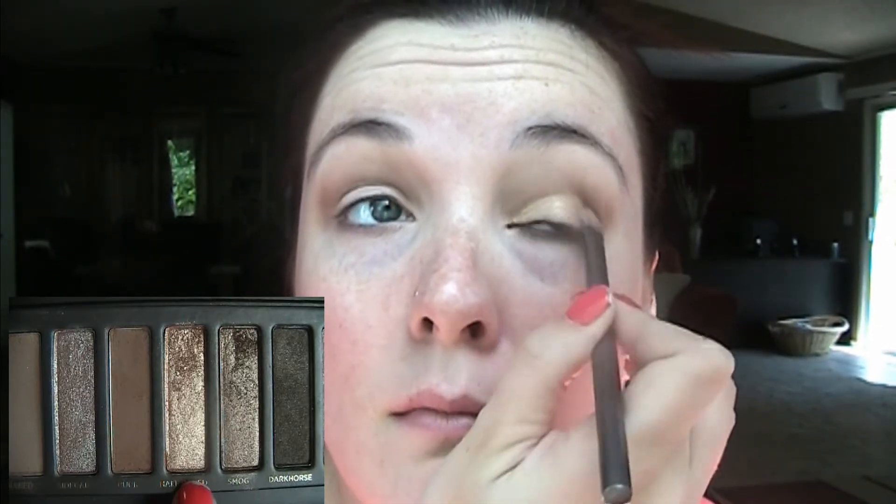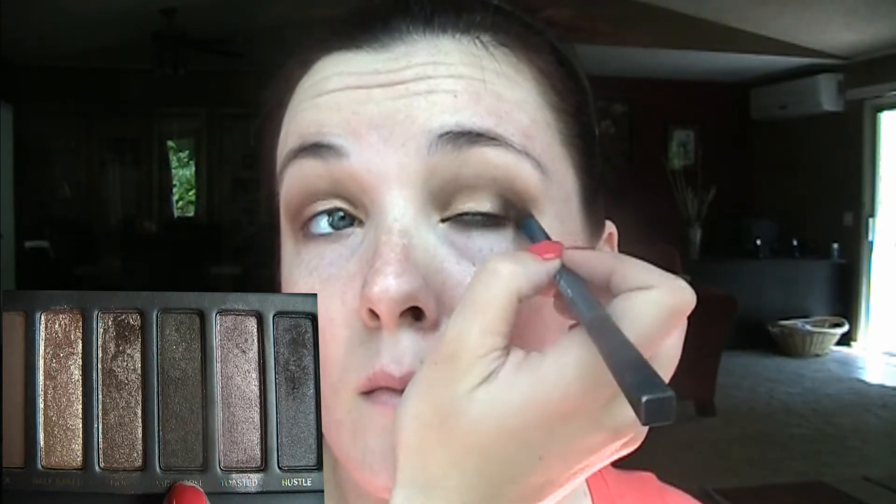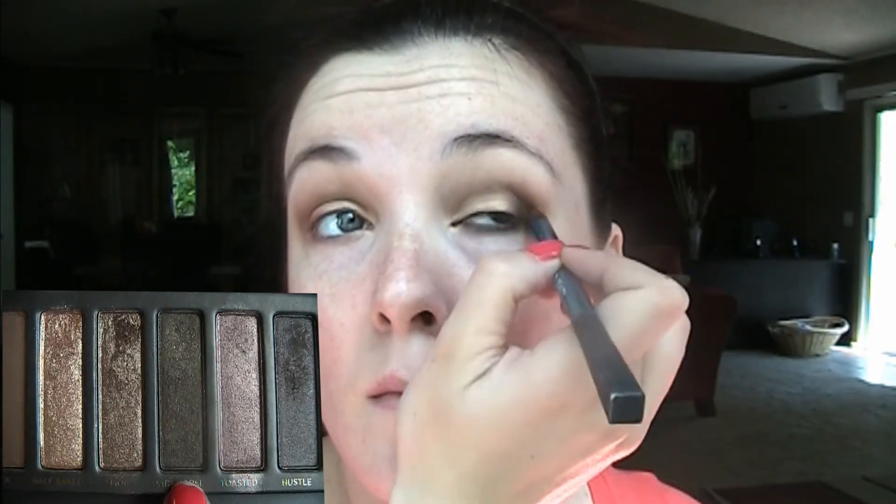I'm taking the color Buck from the Naked Palette and just swiping that through the crease. Now I'm taking Half Baked out of the Naked Palette and putting that all over my lid from crease to lash line — this is that gorgeous golden goddess color I'm using as my main color. Then I'm taking the crease brush with Buck to deepen it, and using Dark Side to intensify the outer V on my eye.